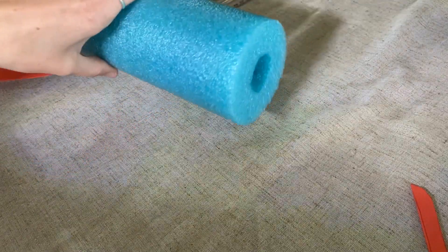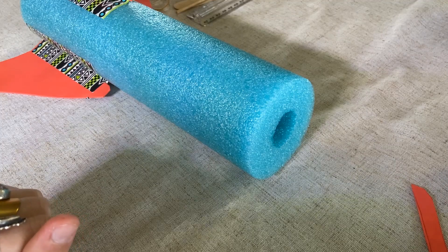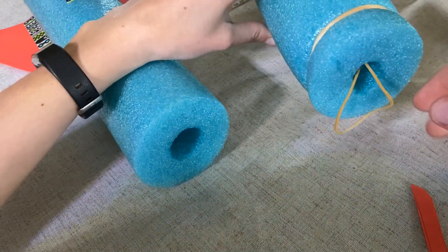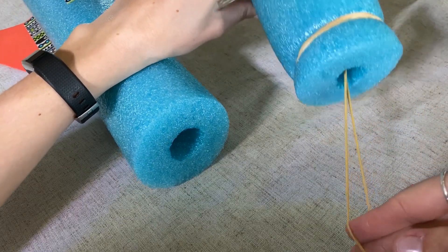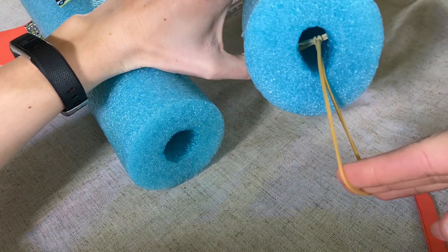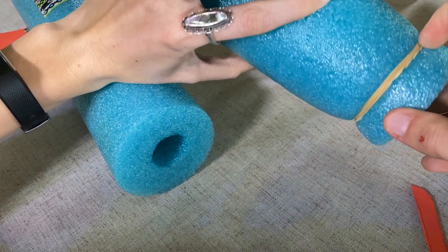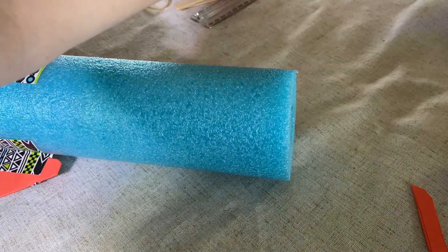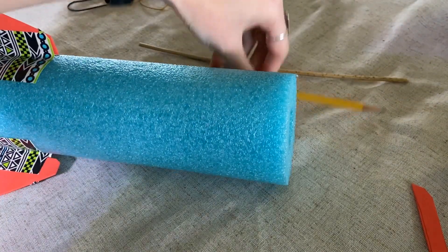Now the next part is the last part, and I think it's kind of the toughest, which is why I waited till the end. Now we have to attach our rubber bands. When a real rocket flies, it has jet fuel for propulsion, but we don't have jet fuel, so we are going to use rubber bands. There are only two rubber bands, and I want you to look and see how it's anchored on the inside and how it's anchored on the outside before we get started.